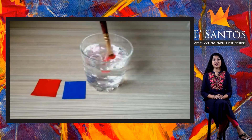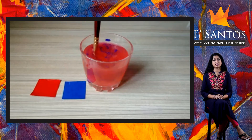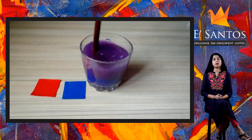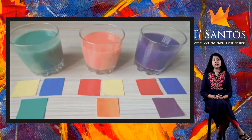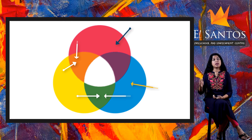And finally, I will mix red and blue colors in equal quantities and we get a new color: purple. So when we mix the primary colors red and yellow, we get orange. The primary colors yellow and blue together will give us green. And the primary colors red and blue together will give us purple.